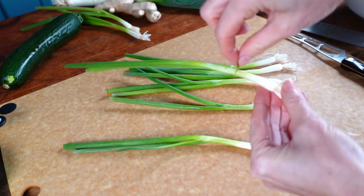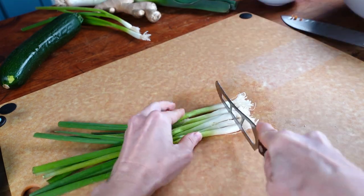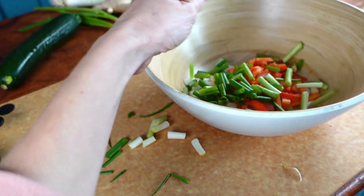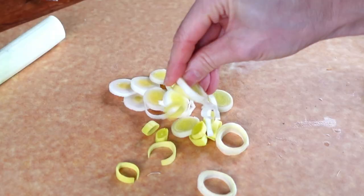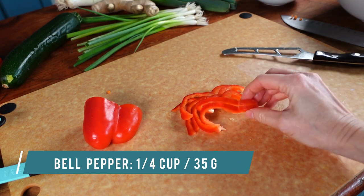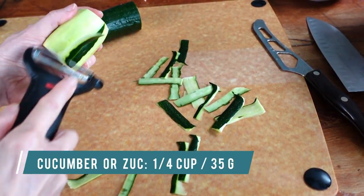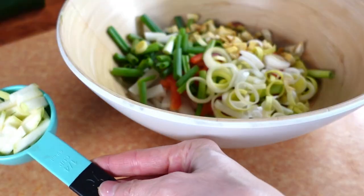Next up are green onions. Remove any browning or wilting layers, inspect each onion for limp greens and remove them — we want fresh firm greens. Remove the roots, cut off the ragged top ends, slice into sections, and add to the bowl. This is a leek — slice it up, pop its rings out, and add to the bowl. You can use any color of bell pepper you wish; red or yellow are great options since they add even more color to the kimchi. Matchstick or julienne the cucumber or zucchini — your choice, peel or don't peel, either way is fine. I like to further cut mine in half. Add to the bowl.